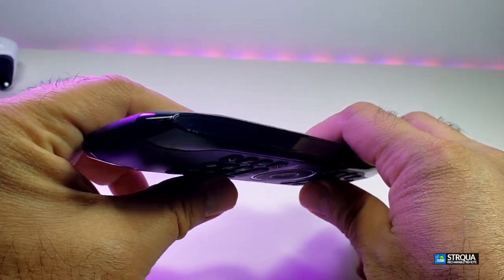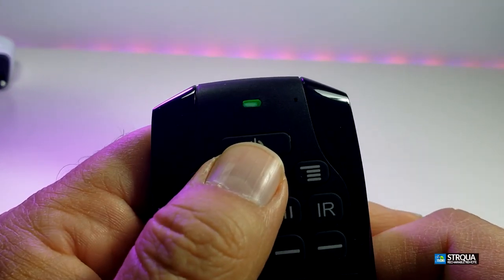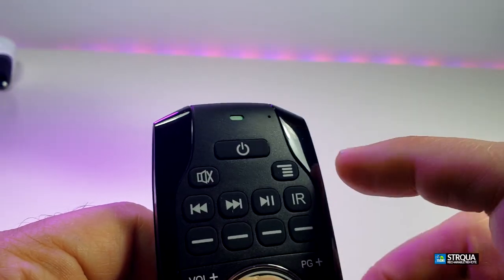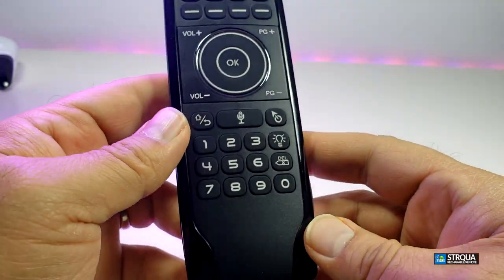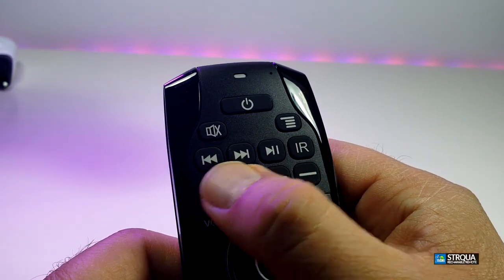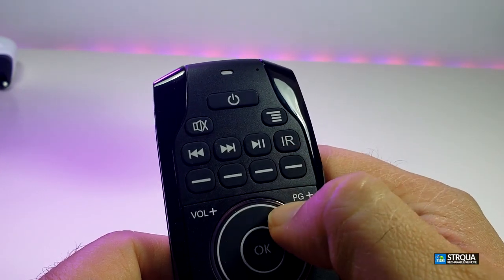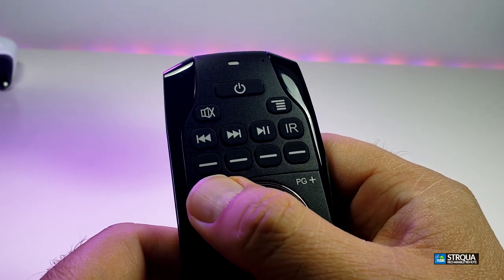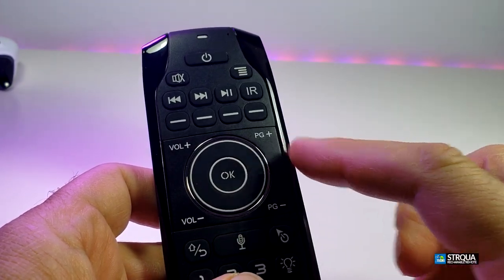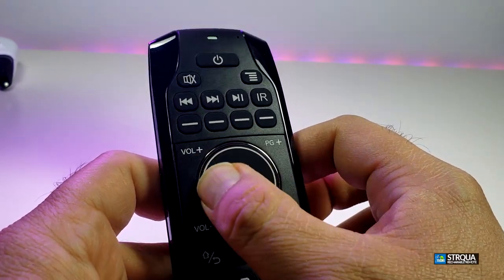Going to the bottom is where you're going to be able to charge it — we'll show you that in a few seconds. Going on the other side, there's nothing there. Going to the front is where you'll see the light. When you press the power button, since the dongle is not connected, it will be blinking. There is a little part for the mic, then you have the mute button, menu, play and pause, rewind and fast forward. You also have a little part that says IR.